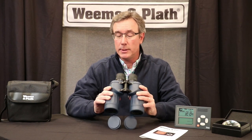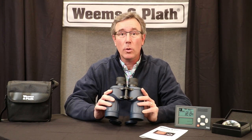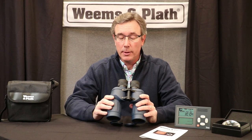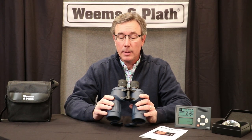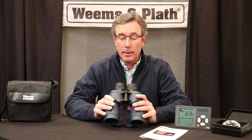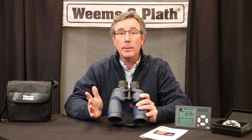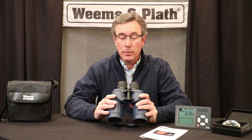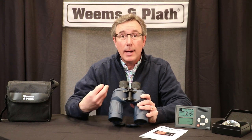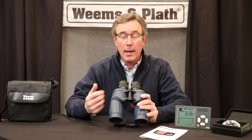What really makes these special is they're shockproof, they're waterproof, the lenses are all full multi-coated, and importantly these have a BAK4 prism. BAK4 means it's barium crown glass, which is really one of the densest glasses you can find, and that allows the most light to travel through the binocular to your eye.